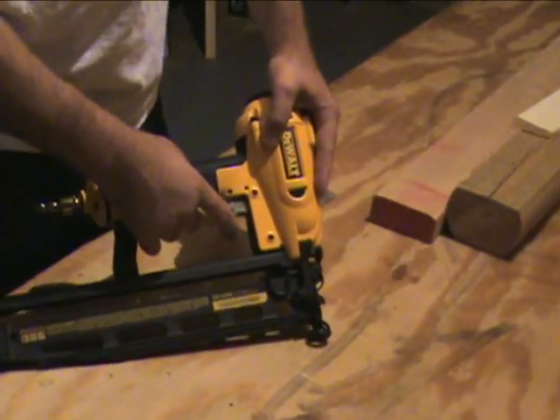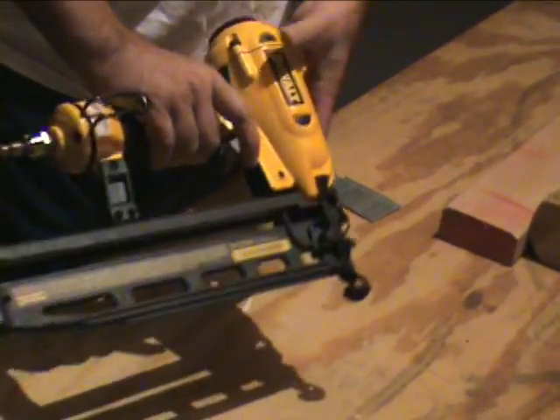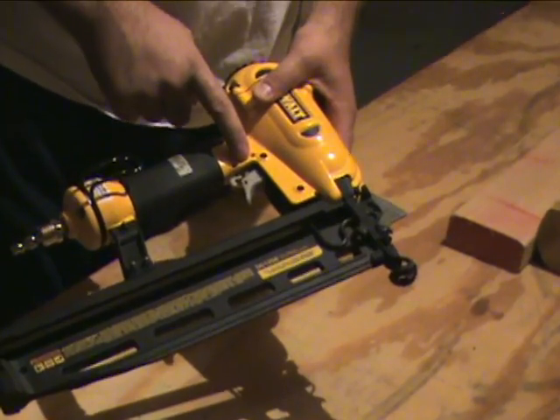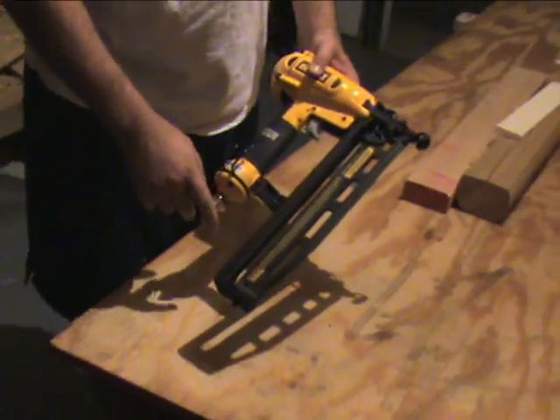It has two trigger modes. It has a sequential trigger — basically push down, pull the trigger, constantly doing that. You can also change it over to a bump trigger very easily, which is just holding the trigger down and bumping it in.